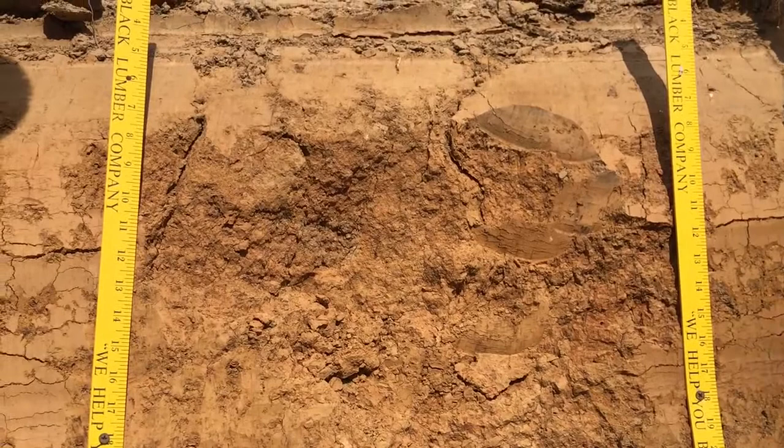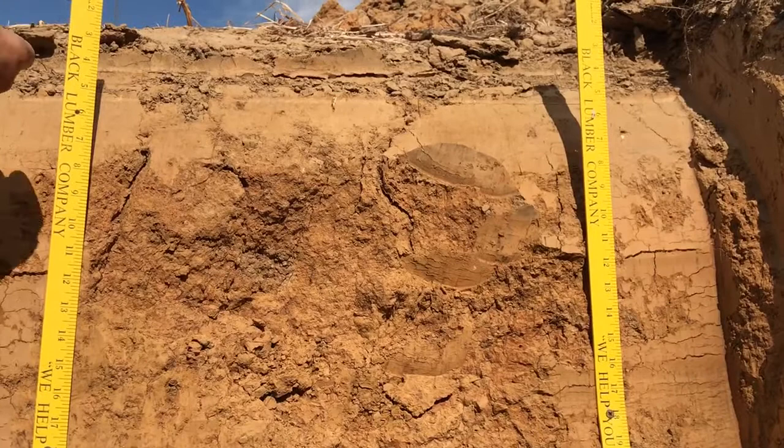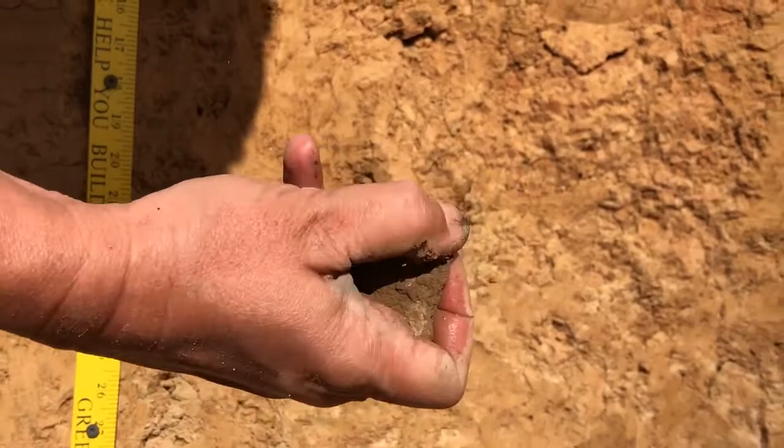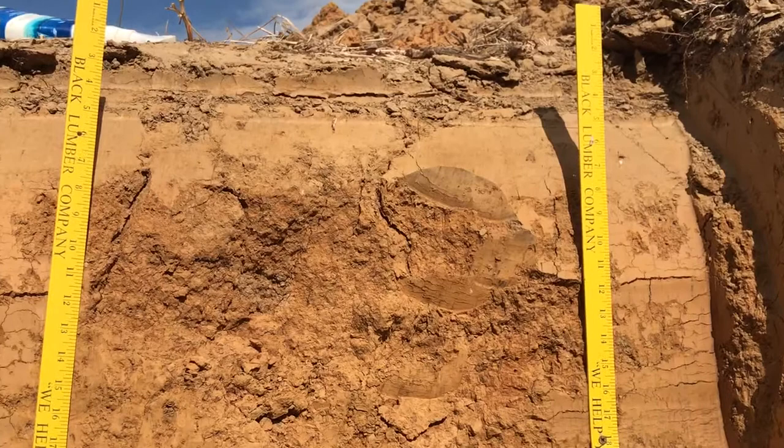The slope on this particular pit came out at seven to twelve percent, which makes this an upland hillslope. The surface color here is brownish — you can see that's a pretty brown color right there. It dries out quickly, giving you that nice brownish surface color.